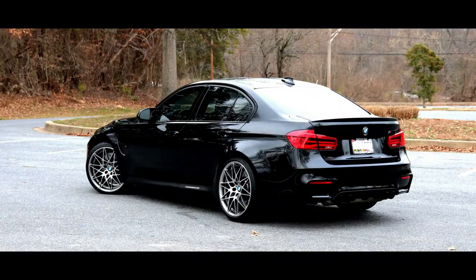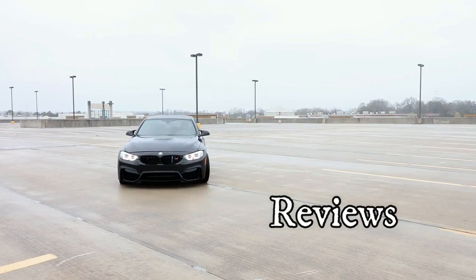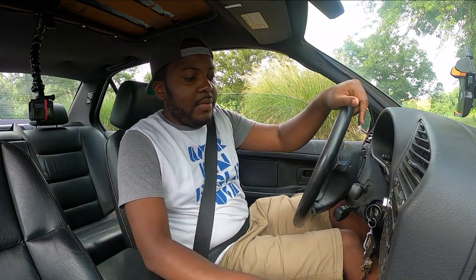Hey guys, welcome back to the channel. In this video we are going to do a quick POV drive on the E36 M3. I know this is a long overdue video since I bought the car a few months ago, so let's go ahead and get started now.